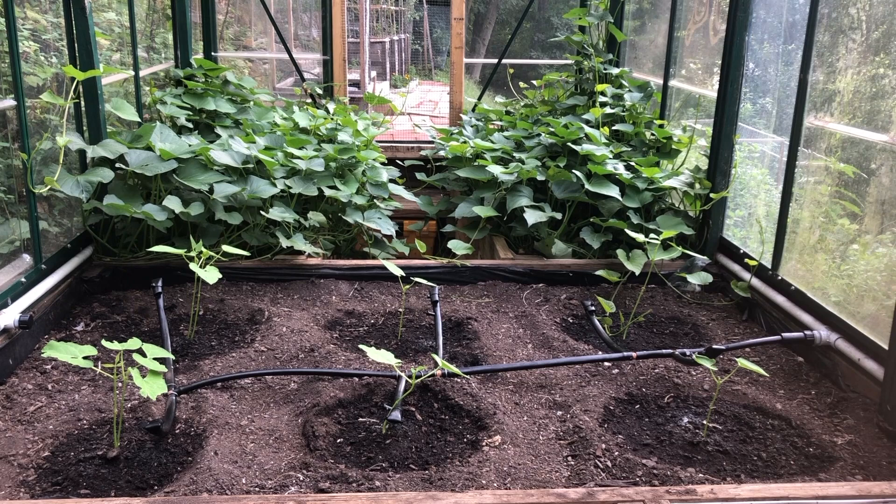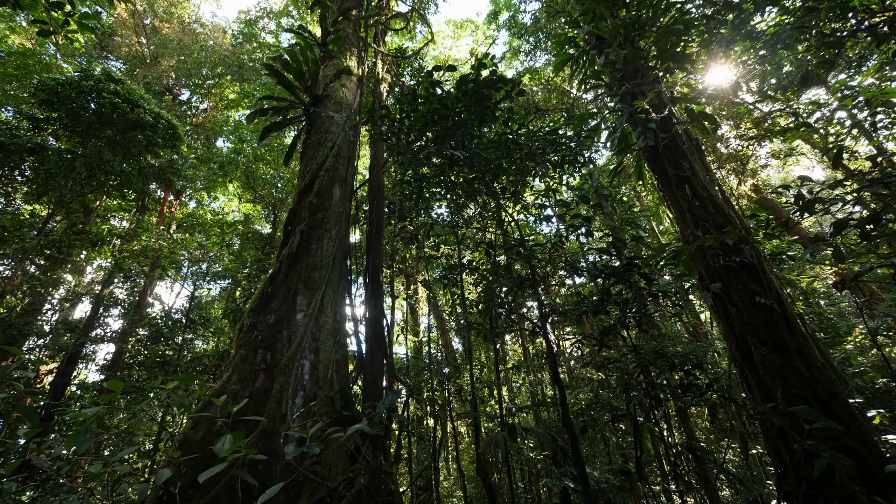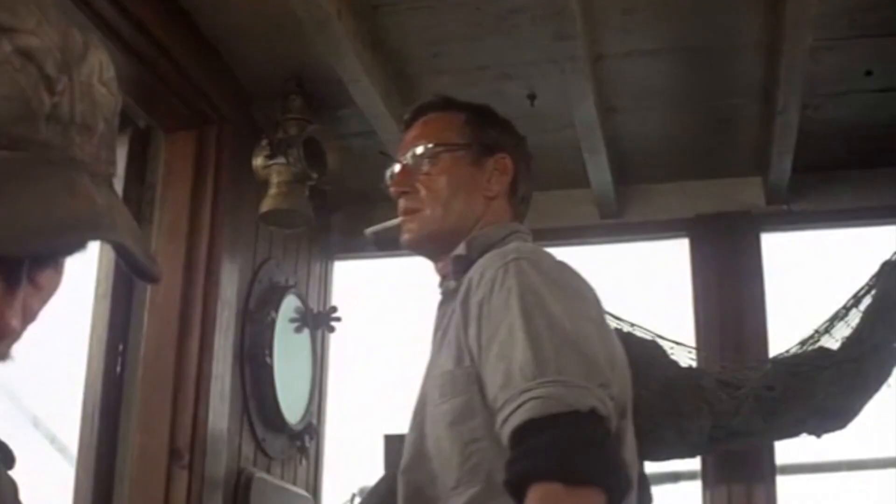Fast forward a decade to the global pandemic, and I decided to try sweet potatoes in the greenhouse. This was only a few weeks after I planted them. And this was them after a few months. These plants did so shockingly well that...